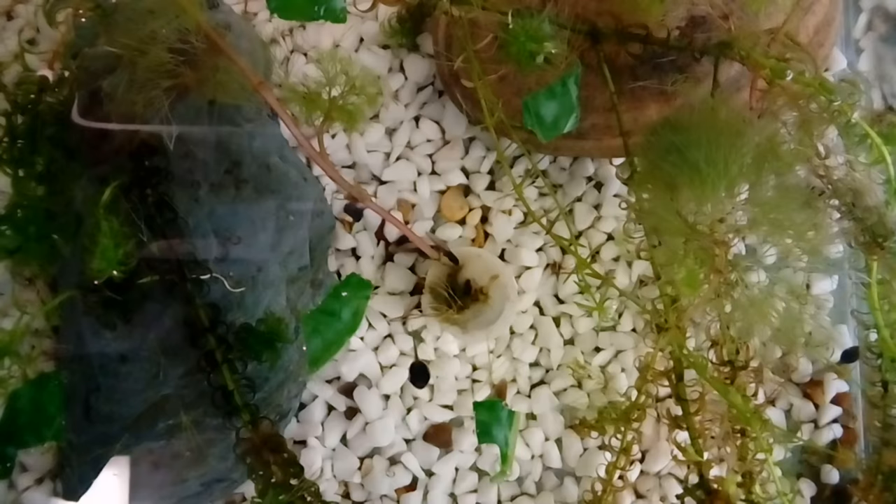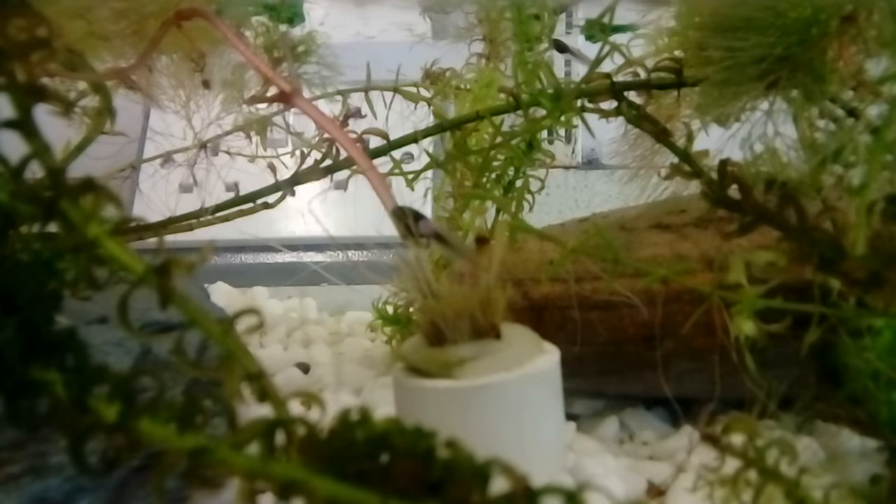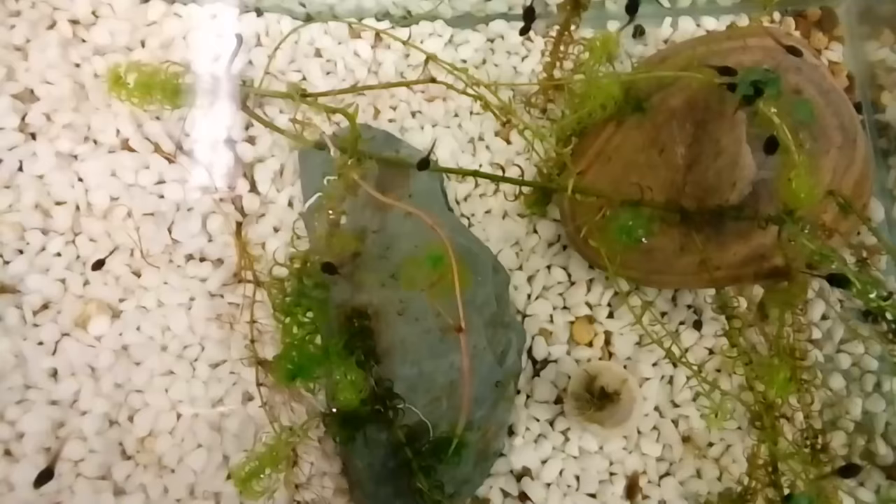This is one I actually bought from a pet shop. You can see the white weighted base that holds the plant down. There were three stems fixed in there when I put it in and now there's only one. I don't expect this one to last much longer. Sure enough the tadpoles have now chewed through the entire thing. I've had to remove all of this plant as it was breaking apart into lots of little bits and making the tank look messy.